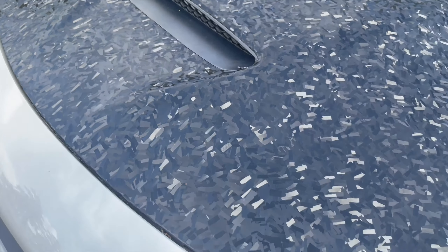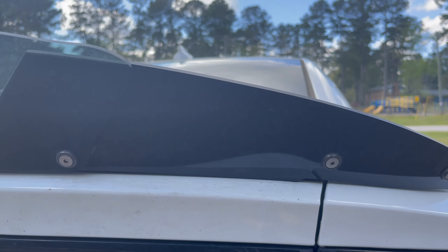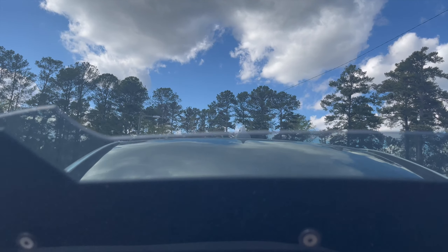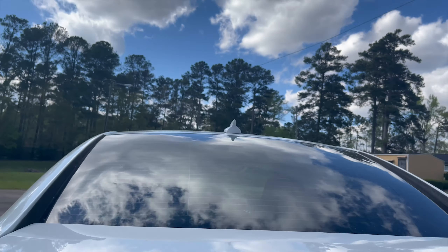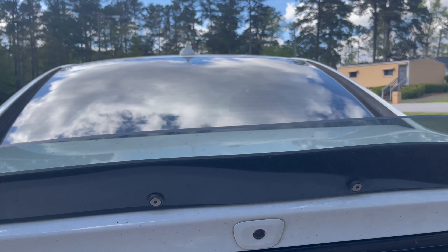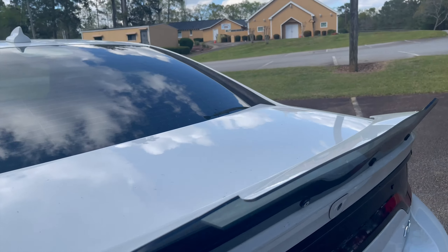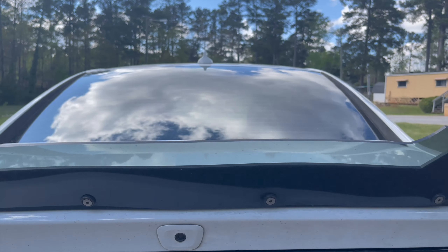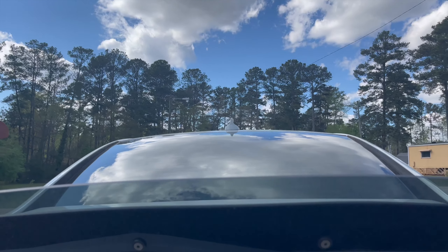The person who did the wrap — if you want his info, DM me on Instagram, which will be somewhere in this video. Now going to the back — I got this wicker bill I got off Amazon for like $130. I'm really glad I put it on because it makes the car look so much more aggressive. That big wing just transforms the look. If you ever get a Charger, a wicker bill is one of the mods you should definitely do.